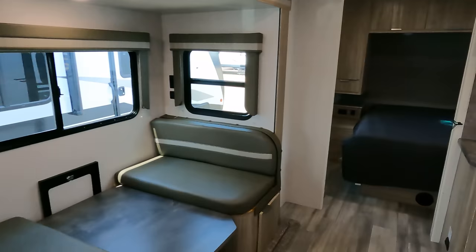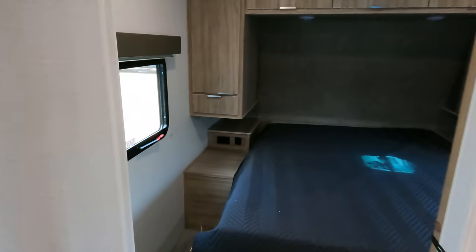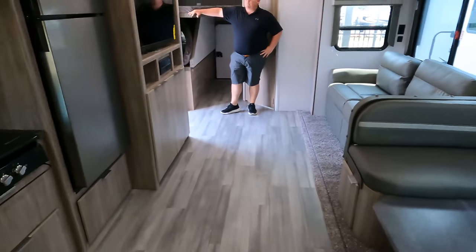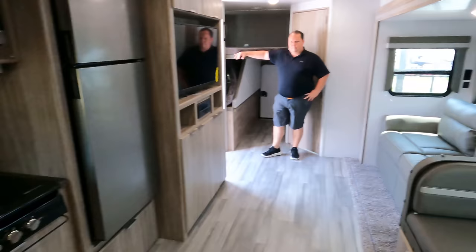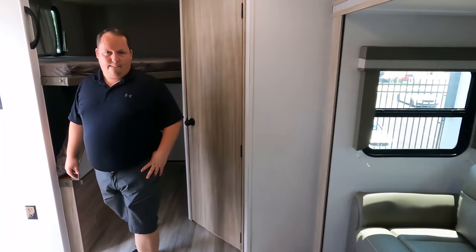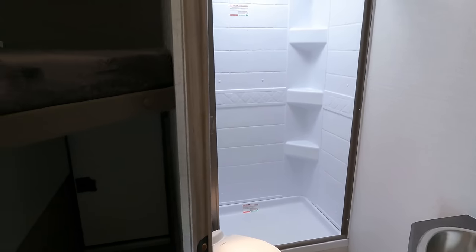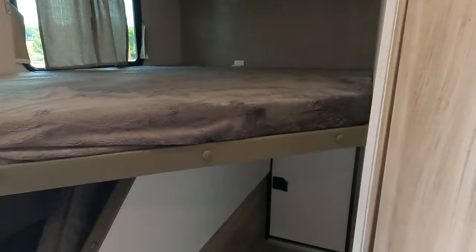Starting up front, we've got the bedroom right up here. Then the kitchen and dining area, the living area in the middle, the bathroom in the back corner, and the bunks on the other corner.